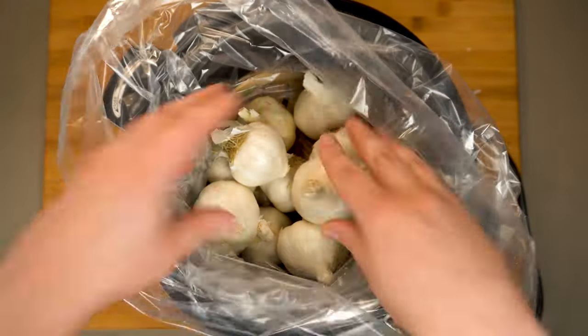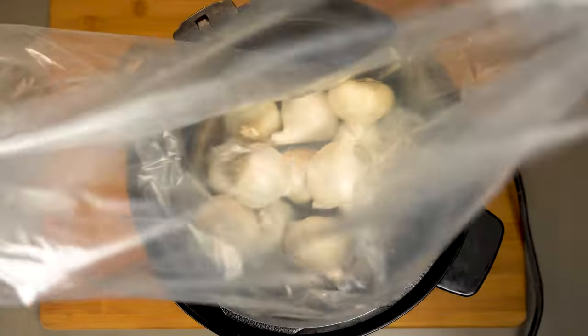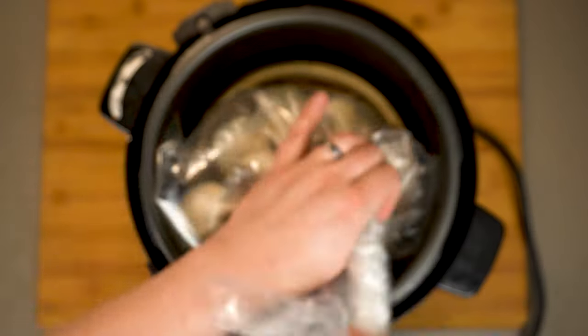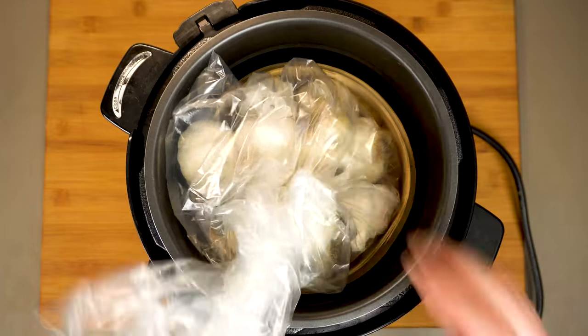Most of the other black garlic techniques I saw online involved individually wrapping each head of garlic in plastic and then tin foil. But not only does that not actually seal the garlic in — resulting in drier black garlic and a lot more smell while you're making it — but it takes like 10 times as long. And while we get that tied off...